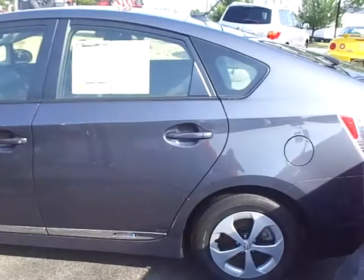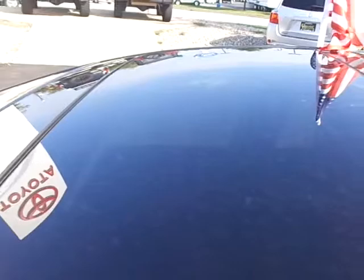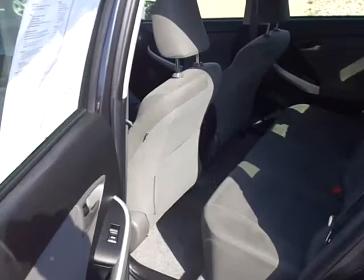This one has a really sweet feature — this is a solar panel that goes across the top of the roof of the car, and this is the moonroof that would actually let the light through and open. There's a little AC button on the remote that'll actually use the power of the solar roof to ventilate the car. It has the same smart key that we showed you in the first one, so you don't have to take your key out of a purse or pocket. Nice and clean, no smoke smell in this one.